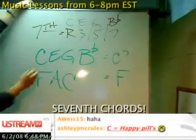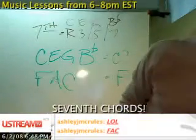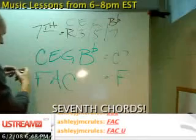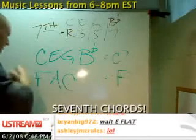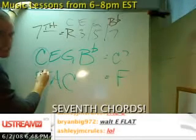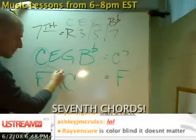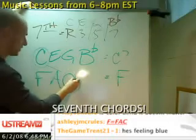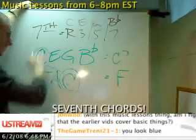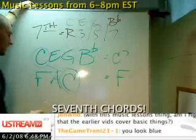Well, we have this C right here. Let's get a blue marker. So now here's a C — it's going to lead us back to here, to this C. So that's why that works.